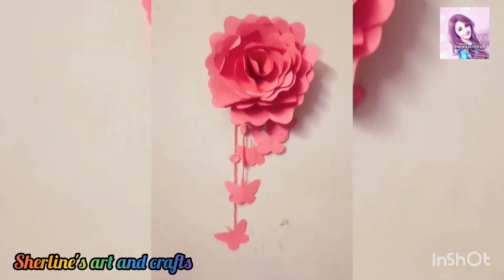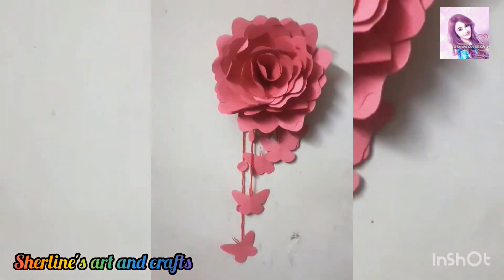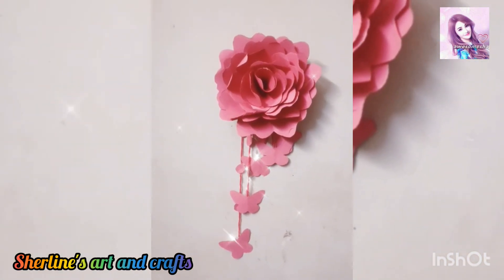That's why our wall hanging craft is very easy. Please like this video, share it with your friends, and subscribe to our channel.